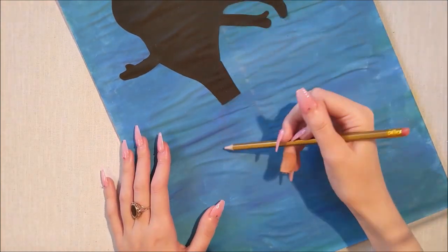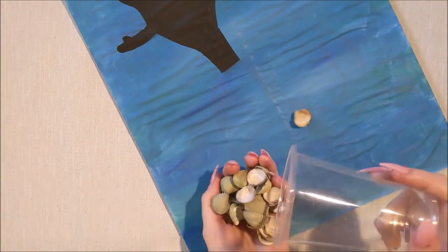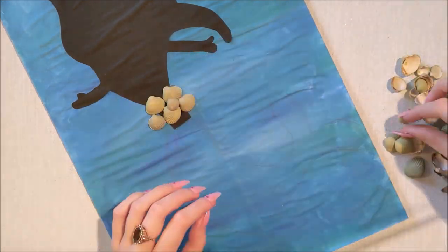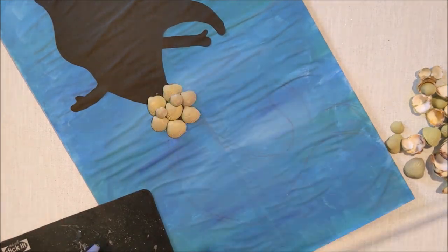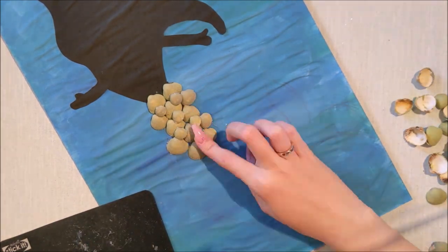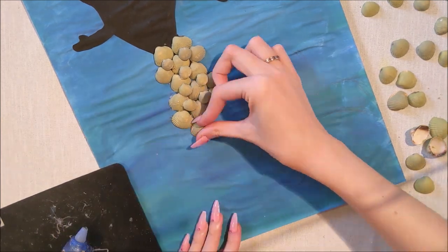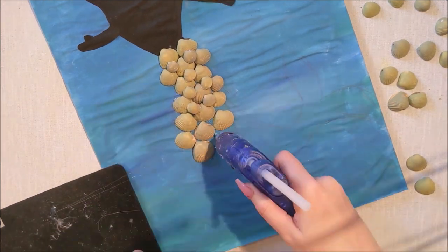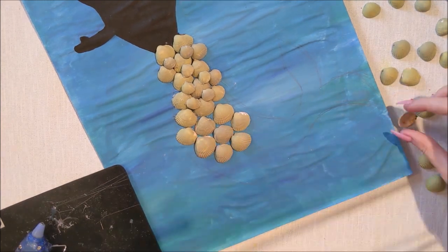I'm just drawing a tail shape to give me a little outline for where I'm supposed to glue my shells, just to make sure I know what I'm doing with my design. I do have my hot glue gun out. If you want to try this at home and you don't have a hot glue gun, that's absolutely fine - you can use PVA glue or any glue you have. It might just take a little bit longer to dry.